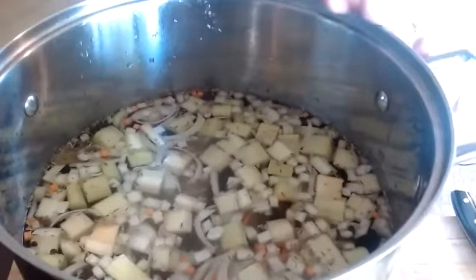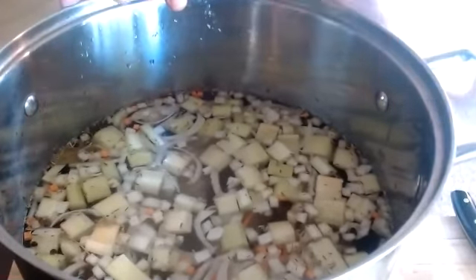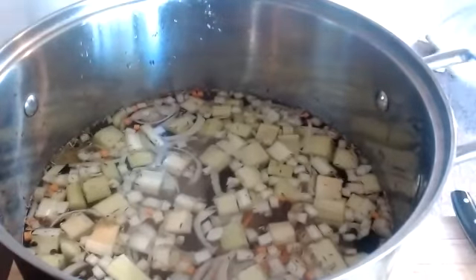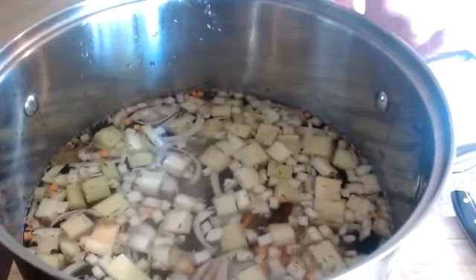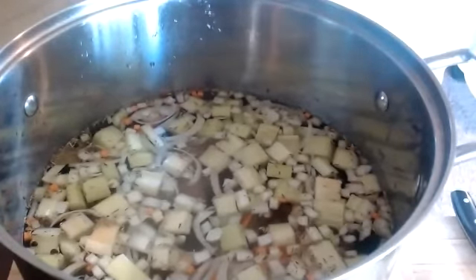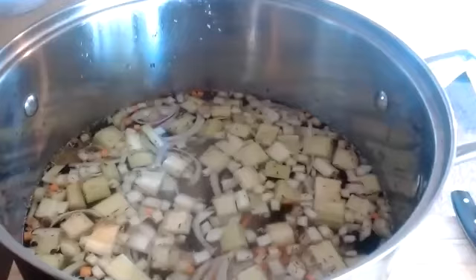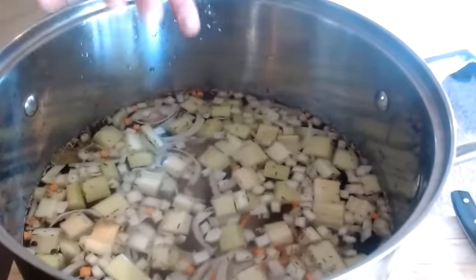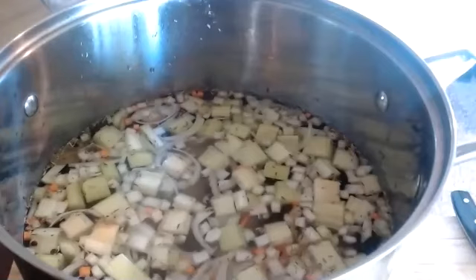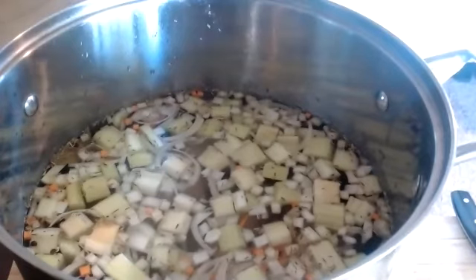You can then strain out all of the mirepoix and carcasses, and you want to reserve this stock — this water this time. Don't discard that water — that defeats the whole purpose of us making stock. Make sure you have a container that you can strain the stock into. If you have a strainer at home, a fine mesh strainer, a colander — anything would work to get out all of the mirepoix. Even a slotted spoon would do. So once you get that second water in there, add your mirepoix, add your aromatics, bring it to a boil, turn down your heat, four to six hours, and then you're going to have a really, really lovely stock.